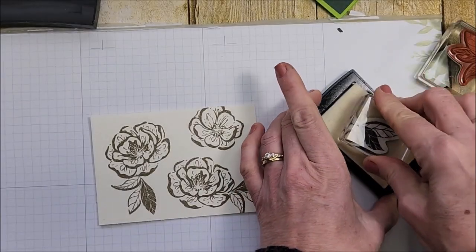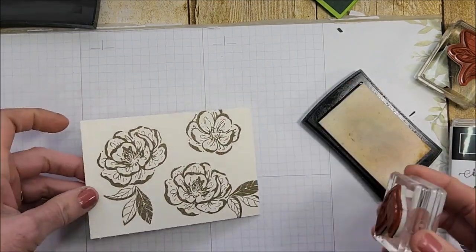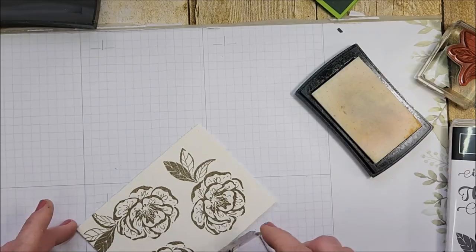You can see I'm just filling in with the leaves here, there, and everywhere.